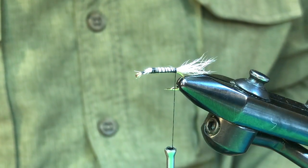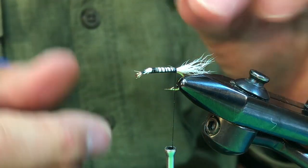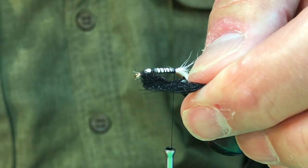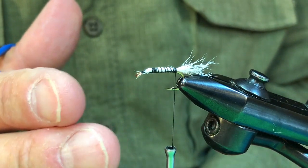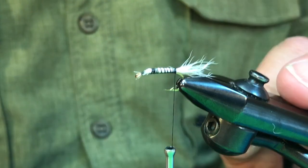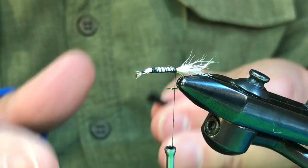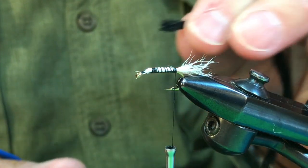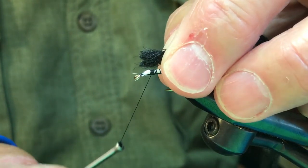For the body on this fly, I'm going to use some black poly for flotation purposes. This is a little bit of a variation from Earl's original — Earl used black chenille, but as you know, chenille is not a very good floater. Back in those days you had to put a lot of mucilin on those flies to keep them afloat. So nowadays we've switched to using polypropylene for flotation.